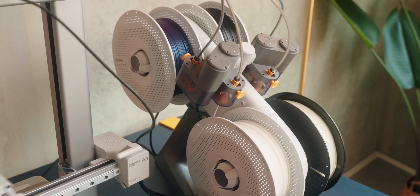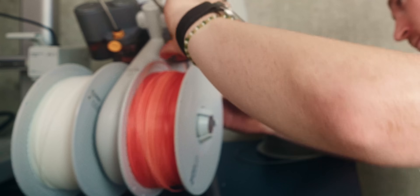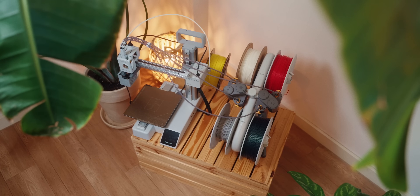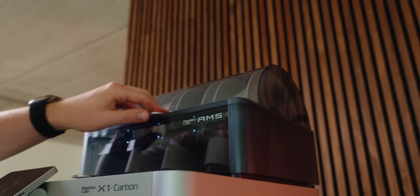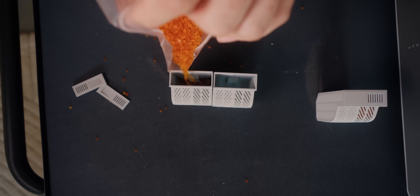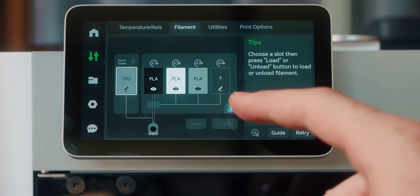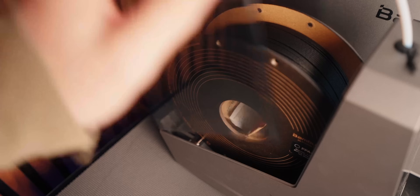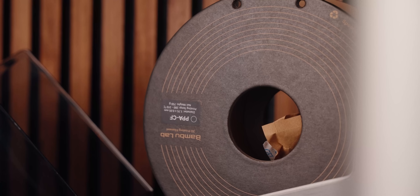While PLA is fine just sitting mounted on a printer for a while, some other filaments won't be. The Bambu AMS Light is really nice for PLA because it's cheaper and works perfectly, but it doesn't have that full seal quality. The full-size AMS can really close everything down so you're not getting any moisture in, and if you add some silica gel then even more problematic filaments can stay in there for a long time. Some filaments are super susceptible and easy to ruin — those you should really print from a filament dryer or dry box, which keeps filament dried the whole time and already at a good temperature.